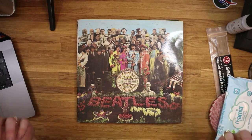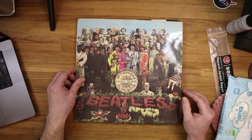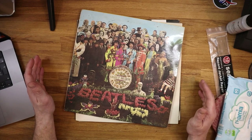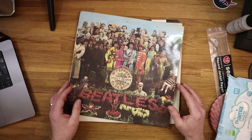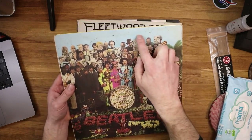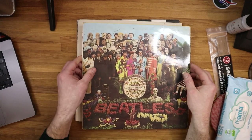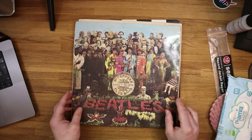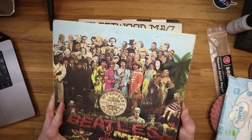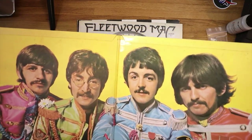I've got three album covers here to restore, each with individual different issues that we're going to try and tackle with basic household items. This is a copy of Sgt. Pepper's, and the beautiful thing about this is it's an original mono pressing. I found this in a record store yesterday and just couldn't resist picking it up. But it does have quite a lot of signs of muck and dirt up here in the lighter parts of the album cover that I'm going to try to reduce and spruce up a little bit with some basic household items.